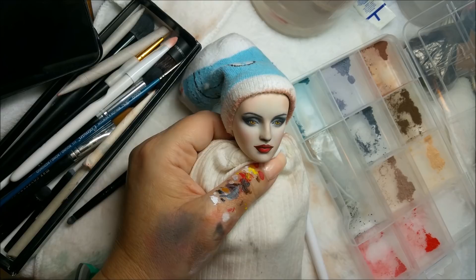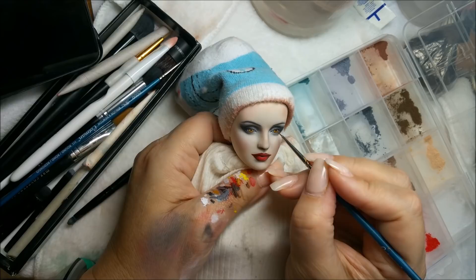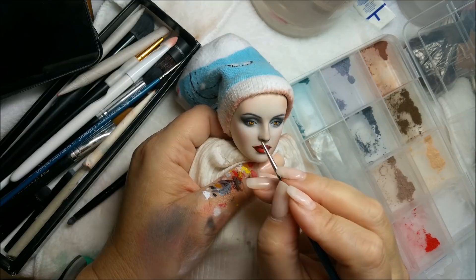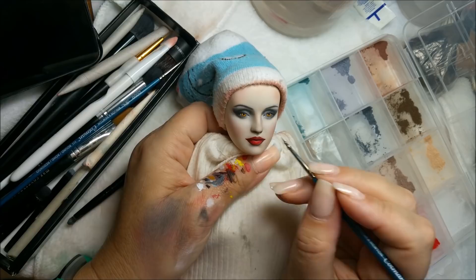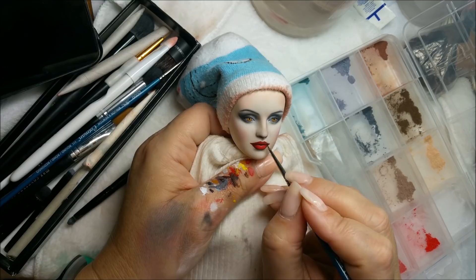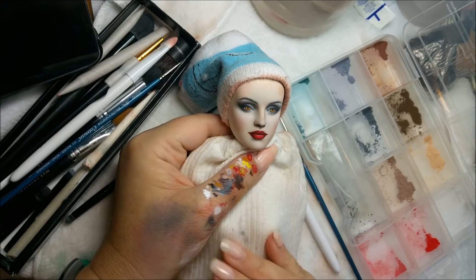I'm going to take some water and a brush and wipe off the eyes to make sure there are no dust particles and the eyes are nice and clean. You can almost see where there were little dust particles, so you want to wipe those off. You also want to do that with the lips too. You can use pan pastels to do the lips as well if you want — I didn't this time since it's such a bold lip. I think it's time for her to be sprayed and time for me to take a lunch break.